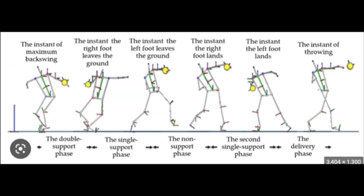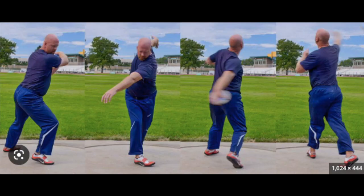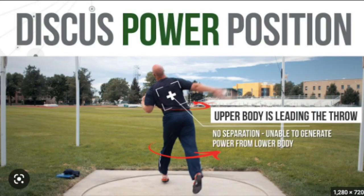Effective and coordinated movements require the Kinetic Chain to function properly. Any breakdown in the chain can lead to reduced performance, increased risk of injury and pain. In the sport of Discus, the Kinetic Chain refers to sequential movements of the body joints and segments, beginning at the lower body, moving up through the torso and arms to generate maximum power and velocity in the throwing motion.